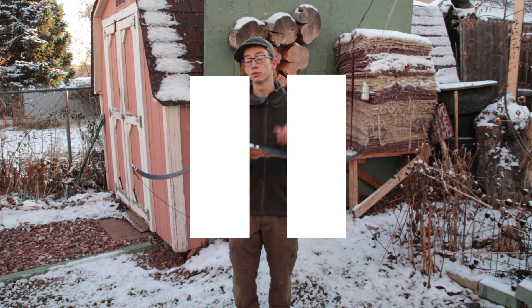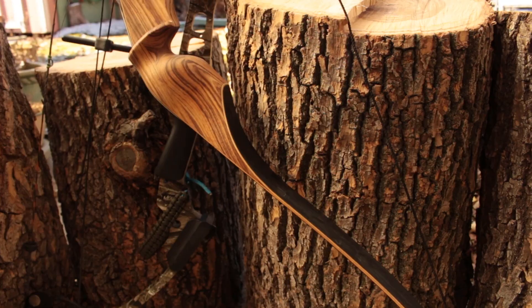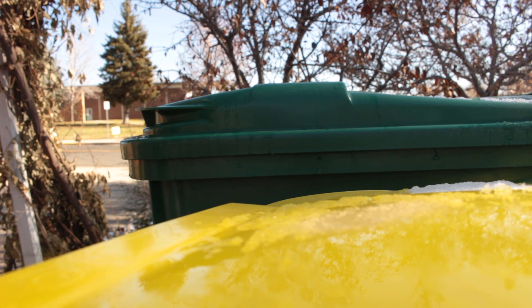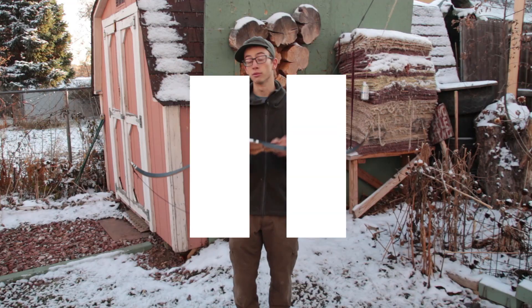Before we begin here, I'd like you to know that I told this bow from the beginning that it was never going to grow up, meet a lovely compound, and have some beautiful hybrid bow children. That is not this bow's fate, and it accepts that. And now we can move forward with ease of mind knowing that I've accounted for this bow's feelings before I destroy it.